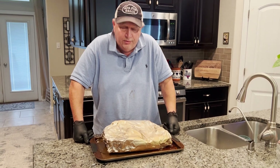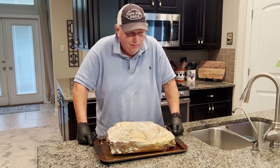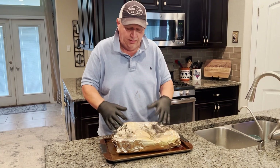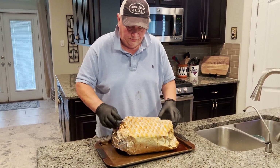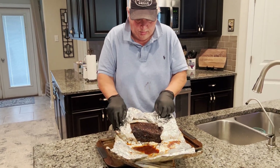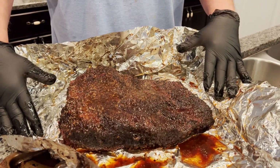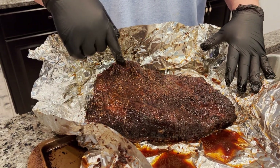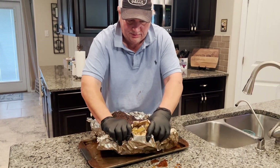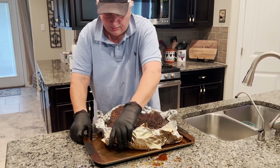I got up at 4:30 this morning and checked on the brisket — my camera lady was sleeping so we didn't get video of that — but it had a really nice firm bark on it. I wrapped it in foil at 4:30 and let it go until the internal temperature was 204. Now I'm unwrapping it to let it cool a bit. Oh, look at that juice and that bark — it's beautiful, just oozing moisture. I'm going to make a little foil boat so it can sit in its own juice and cool down before I cut it.